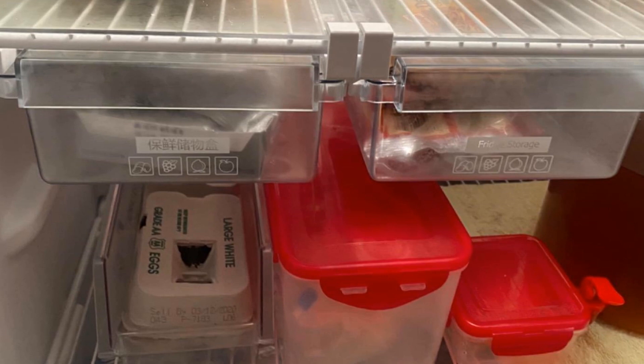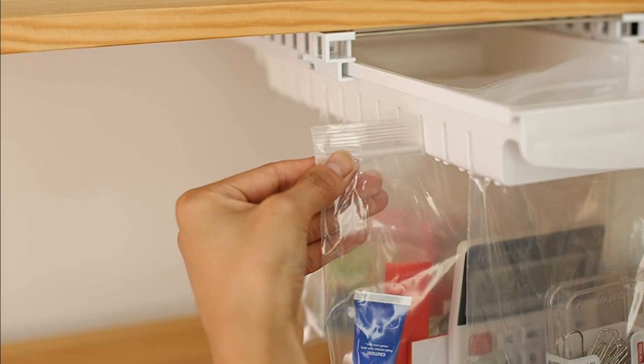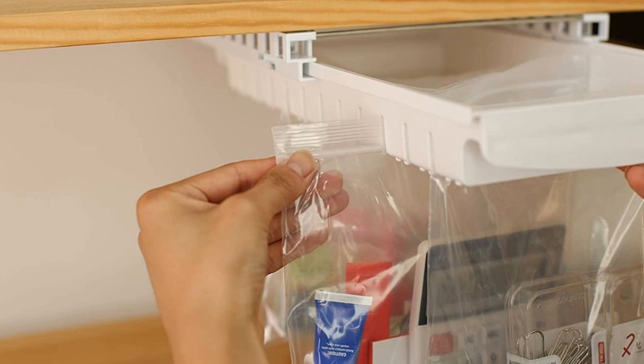Hack 5: Install a Ziploc bag organizer. This kind of organizer functions similar to a clip-on tray; however, it allows you to hang Ziploc bags full of food in your fridge. The organizer can support up to 22 pounds worth of food, so start bagging.